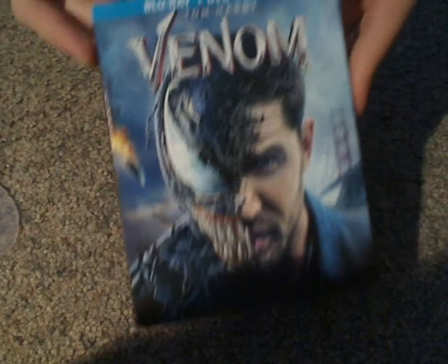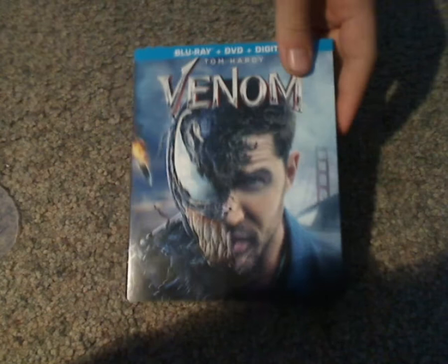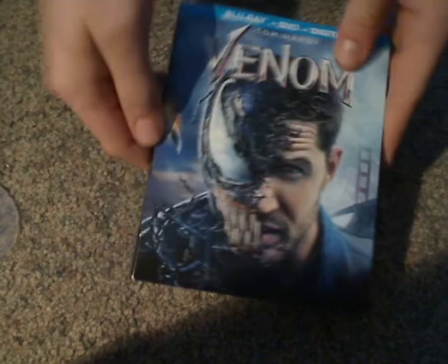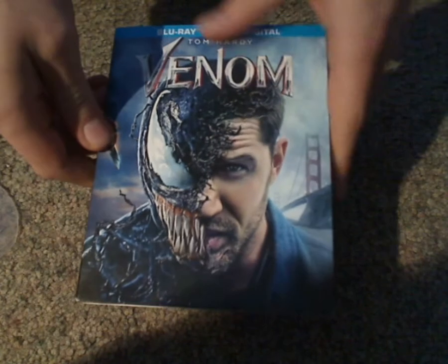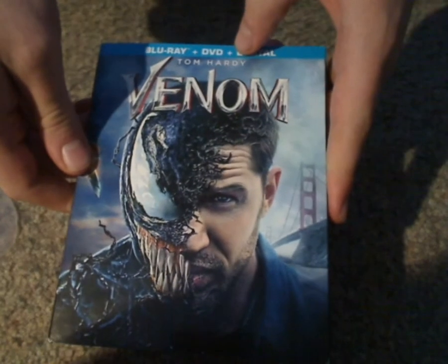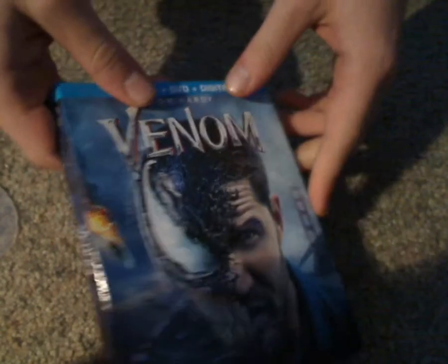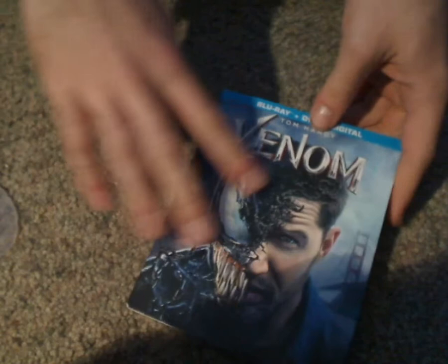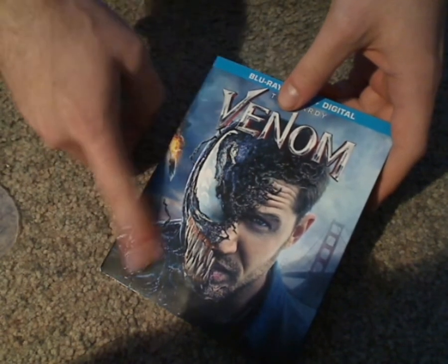So there's the front cover, which is that iconic poster that most of you have probably seen, with the half and half thing. It says Blu-ray, DVD, digital HD, and Tom Hardy starring in it, of course. The cover is not so shiny nor embossed — would have been better if it were embossed, but whatever.